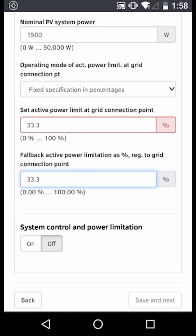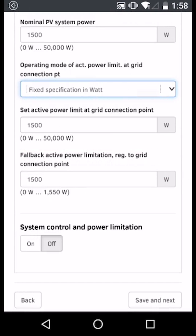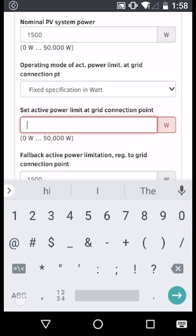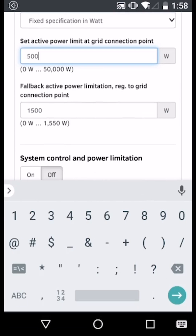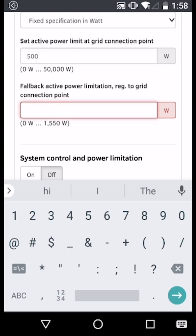Alternatively, you may need to set an export limitation in terms of watts. In this case, select operating mode of active power limitation and select fixed specification in watts. Here we have a Sunnyboy 1.5 which has 1500 watts rated power. In this example, we're going to limit it to 500 watts. Again, with the fallback active power limitation, depending on your connection agreement, you may need to configure this to the same value as the approved active power limit.